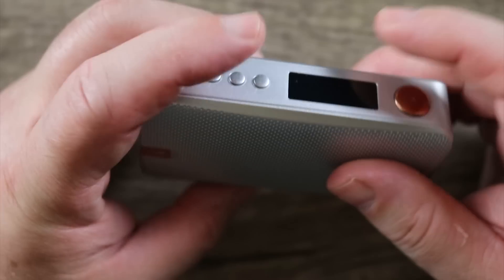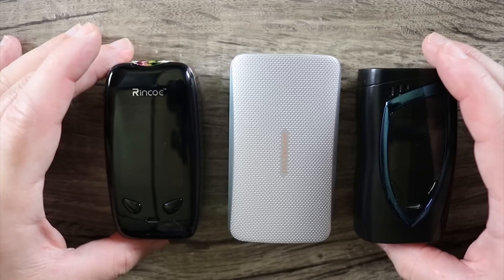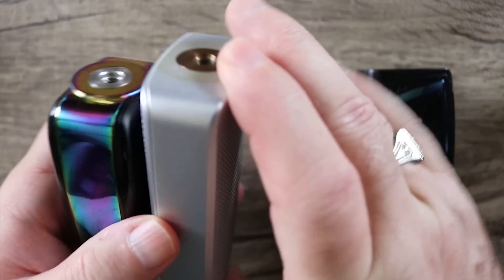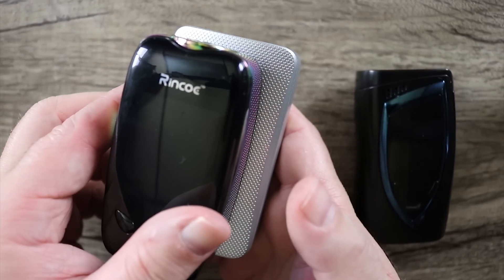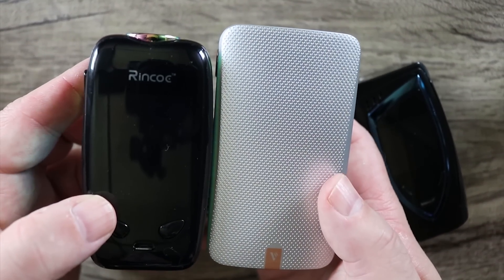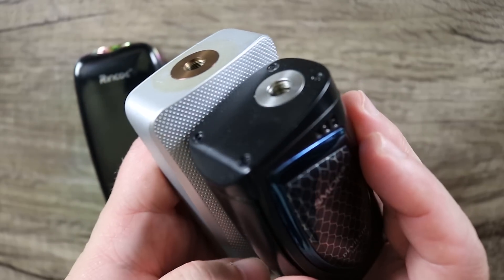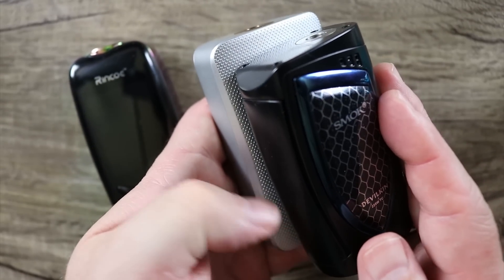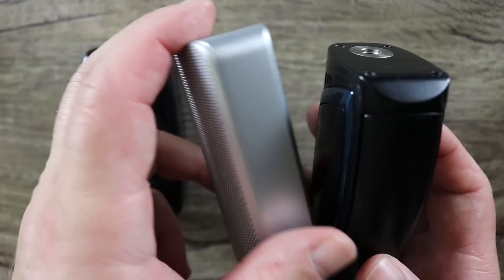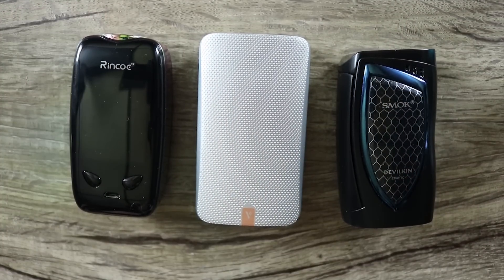A little bit of venting on the bottom there, nothing much on this side, and a little bit more Vaporesso branding. I wanted to put it next to a couple of other mods for size comparison — this is the Rinko Manto. For a dual 18650 mod, it's definitely on the big side, especially compared to newer mods. Here it is next to the Smoke Devilkin — much shorter, not as wide. This thing is definitely big and bulky, but the feel in the hand more than makes up for that.